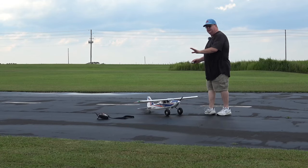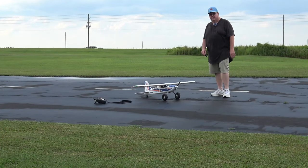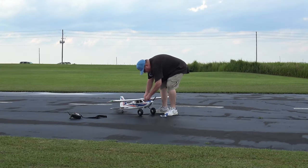Have a look at the plane. I don't have telemetry, but I'm going to say 30 to 35 percent left on the 2700 battery. Battery's slightly warm.